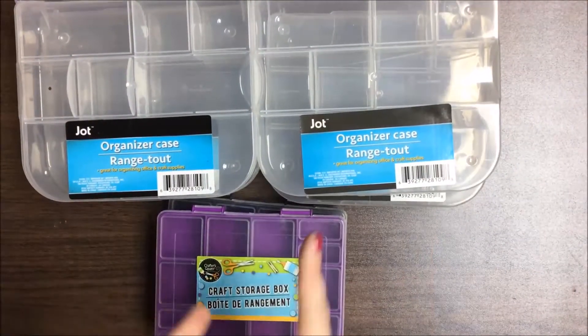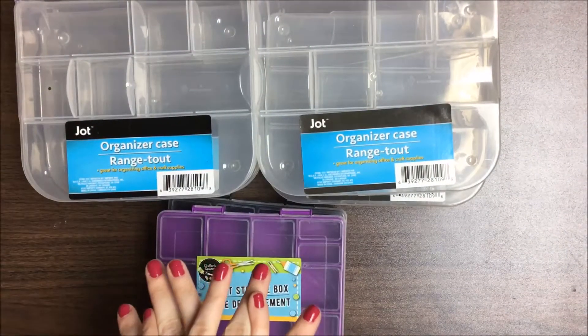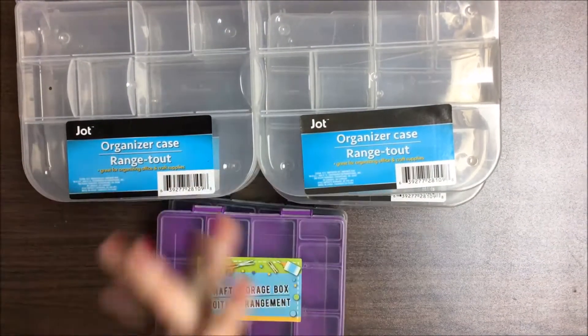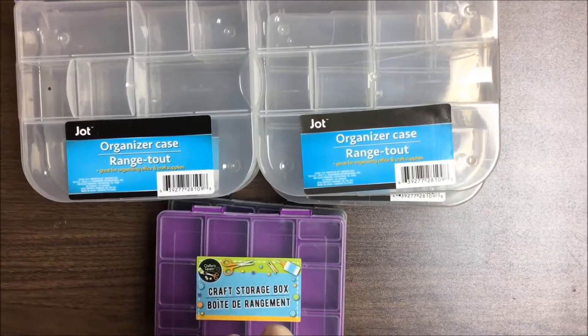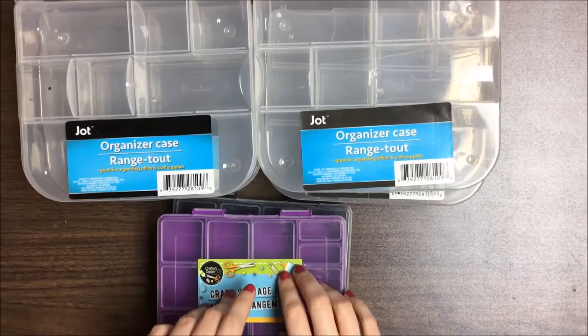I hope you guys enjoyed this quick little haul. If you like anything you see, make sure you go to your dollar store and get it before it sells out — you never know when Dollar Tree is going to sell out of something or bring it back. Thanks for watching guys, I will see you in the next video. Bye!